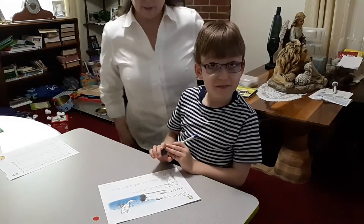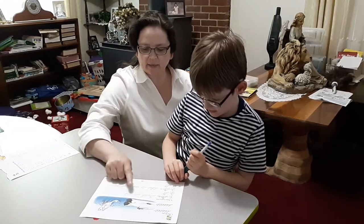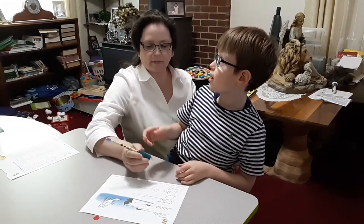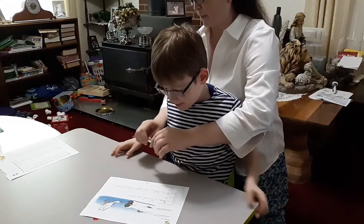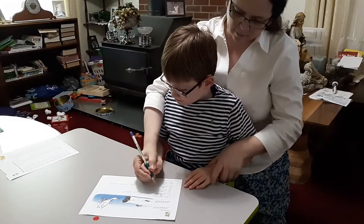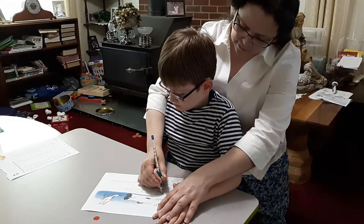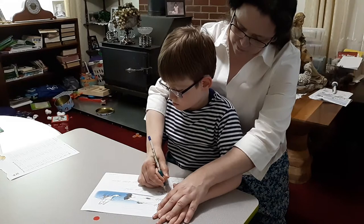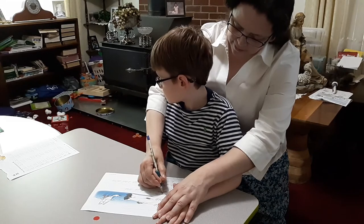We're going to trace this sentence: Don duck is wet. We need to write a capital D right there. Keep your paper still. Start at the ceiling, making a capital D — swing it down, walk across the floor, make a loop, touch the floor again, go back up to the dot, and then make a big loop.